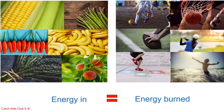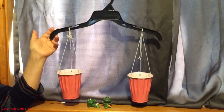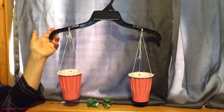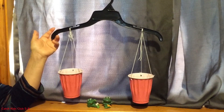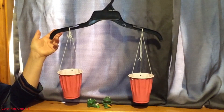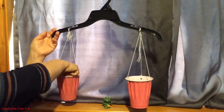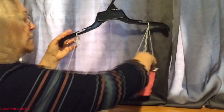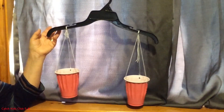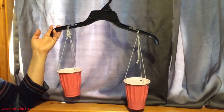This is a homemade balancing scale — you can find how to make these on YouTube. It's not super accurate, but good for demonstration. A balancing scale measures the weight between two objects, like these two frogs. If I drop one frog in, the scale tips in that direction because that cup is heavier. When I place the second frog in the other cup, they are almost the same weight, but one is a little lower — meaning that frog is slightly heavier.